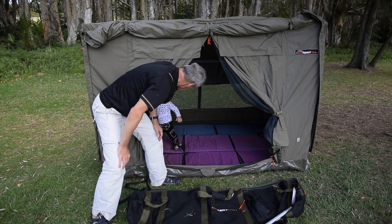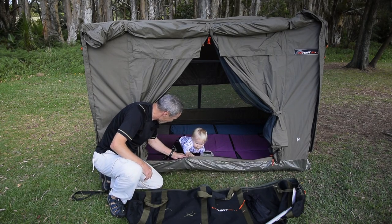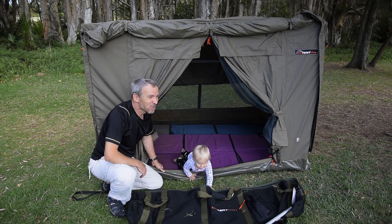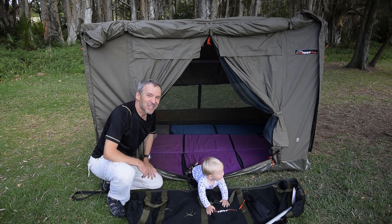Approved testing — check the zippers, everything's strong. Look how strong the floor is. Okay guys, if you have more questions, send us an email, give us a call, or have a look at our website. Thanks for watching.